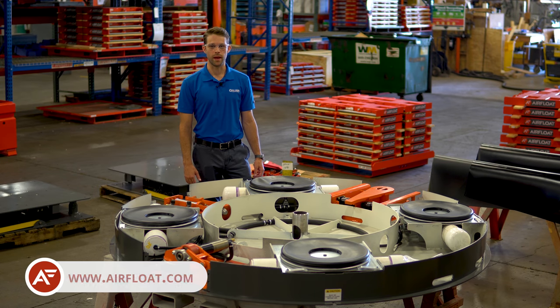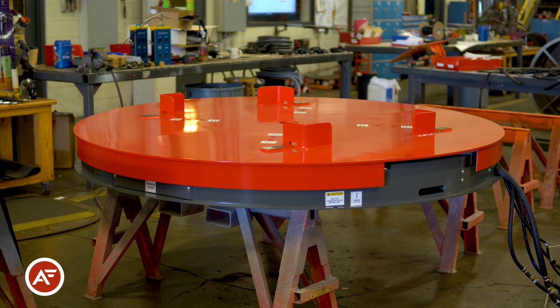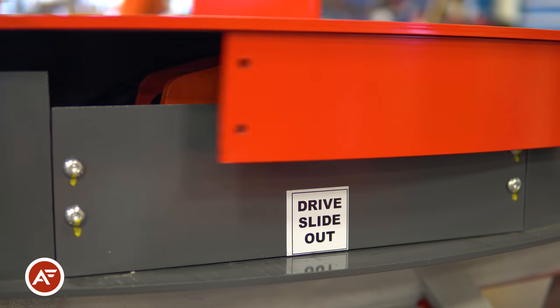Welcome to Align Production Systems. Today we're going to be looking at one of our airflow turntables. These are heavy-duty industrial turntables powered by our airflow air casters. These turntables are used in a variety of industries ranging from medical to automotive.